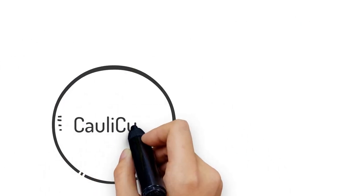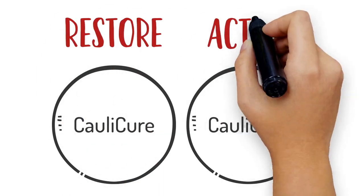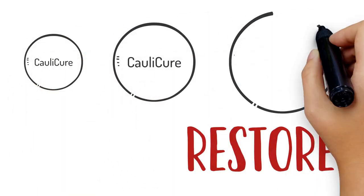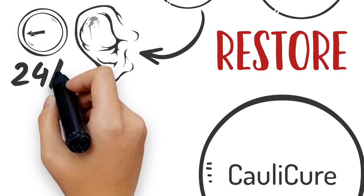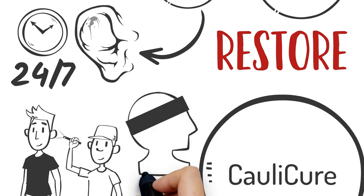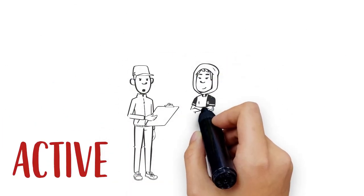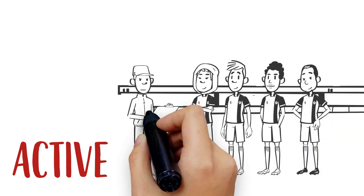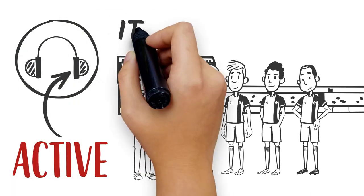Here's how it works. You get two sets of ColliCure Advanced Compression — a Restore component and an Active component. First, you choose the right size discs for ColliCure Restore and apply before or after the ear has been drained. This should be worn 24-7, with an ear inspection when you wake up and when you go to bed. The compression band is provided to secure the discs to your ear while you sleep. Use the Active discs under your headgear and remove after training.